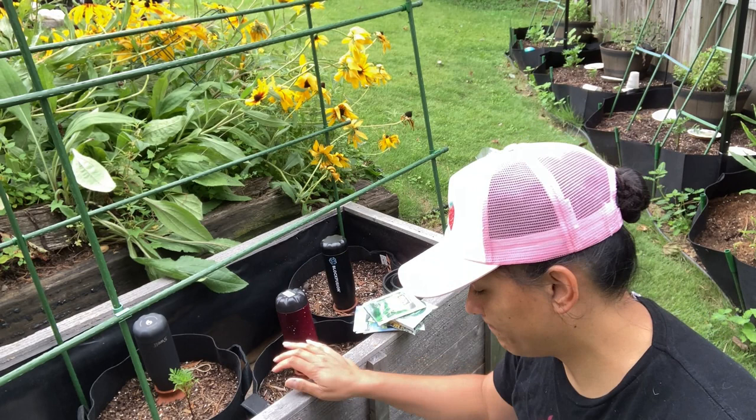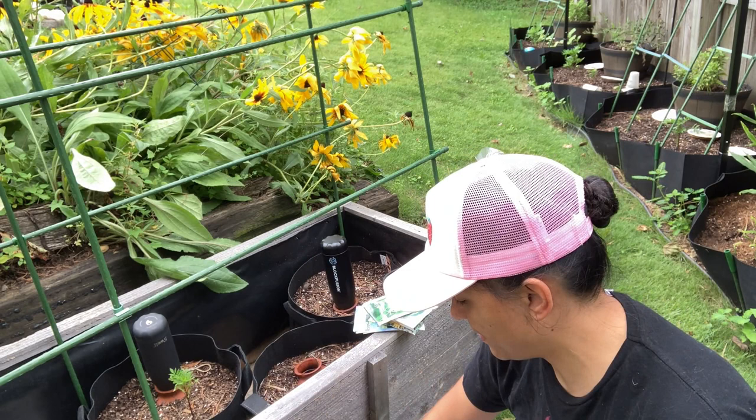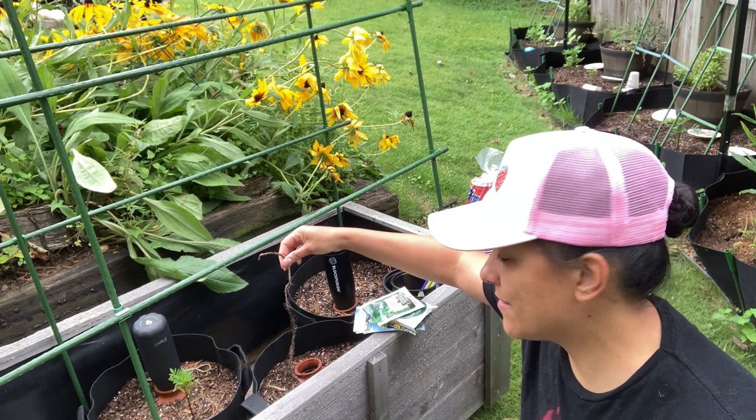The water does not seep out like I thought it would, and I attempted to add some jute rope to try to get it started, but I think that it was evaporating before it could actually get into the dirt, and that didn't end up working.